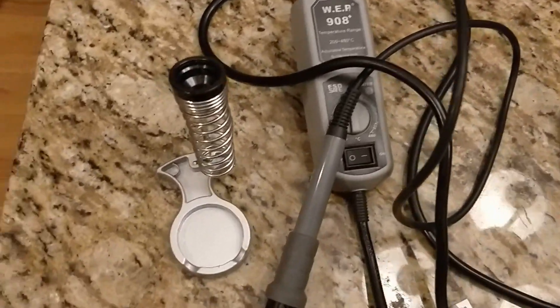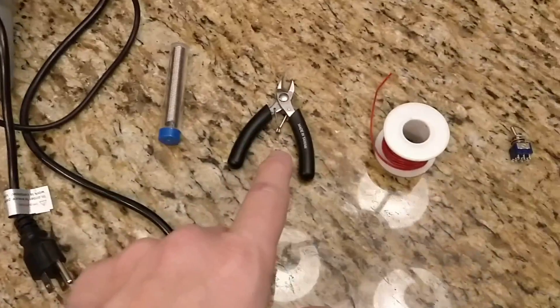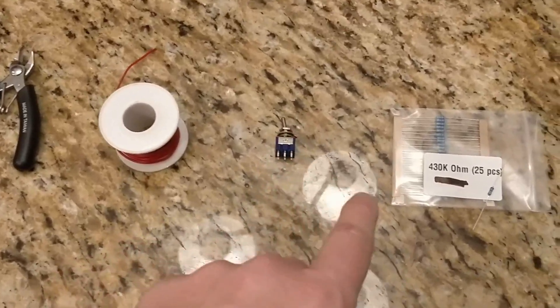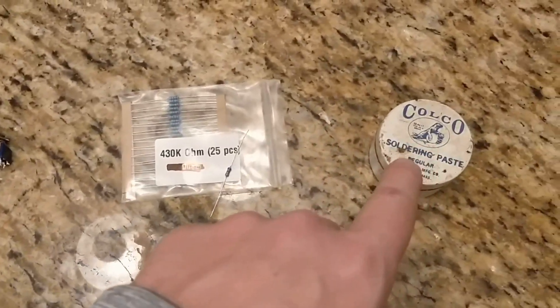What we're going to need for this is a soldering iron, some solder, some snips, some hookup wire, a DPDT switch, a 430k ohm resistor, and some soldering paste.